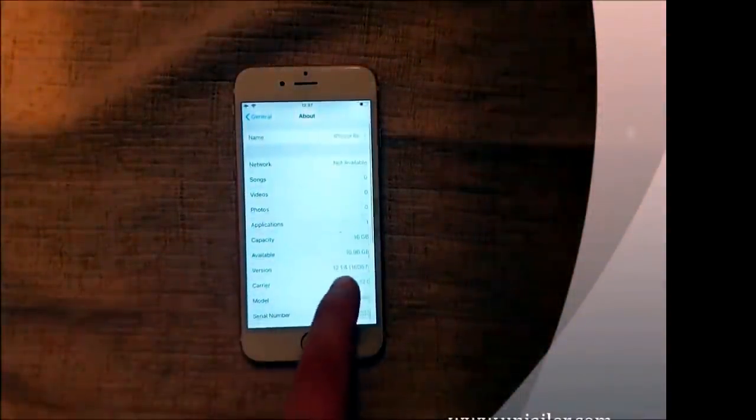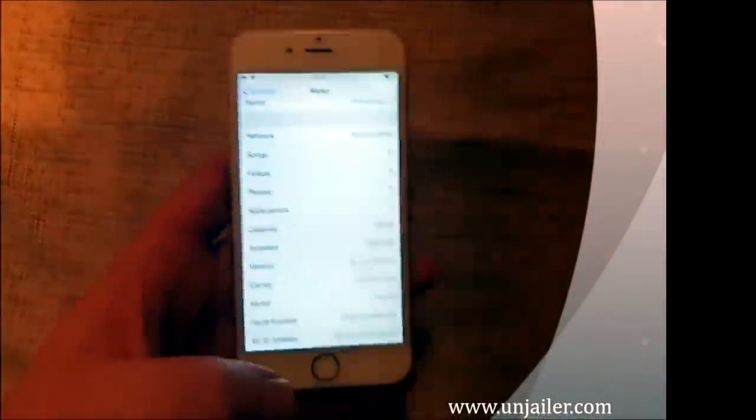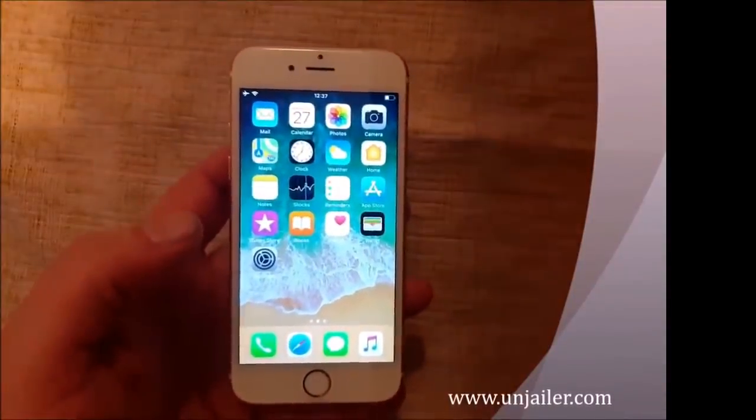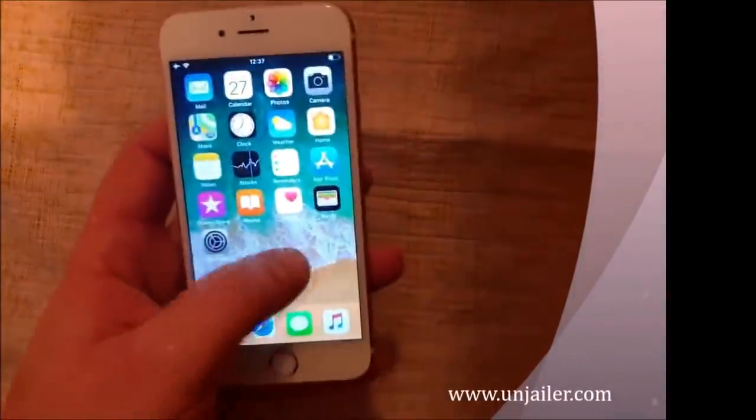What's up YouTube! Today I'm going to show you how to jailbreak the new iOS 12.1.4. This works on any iOS 12 device, it doesn't matter which model you have, as long as it has any version of iOS 12, up to and including iOS 12.1.4.